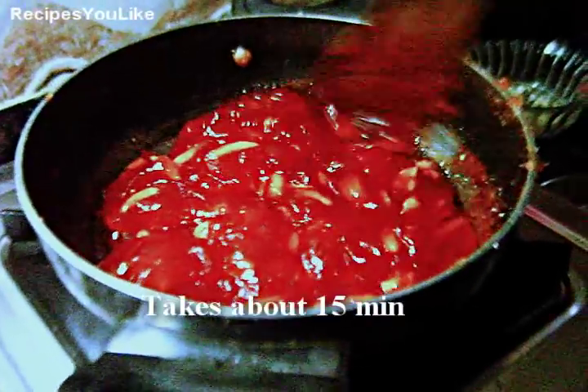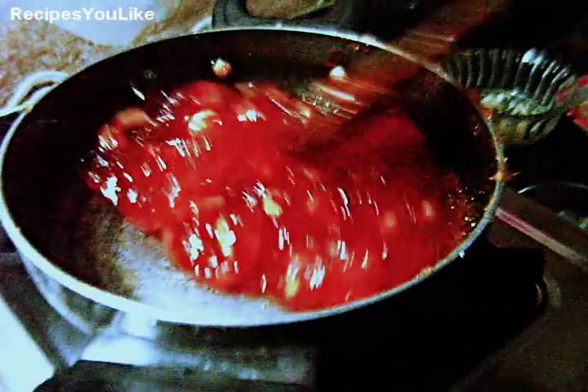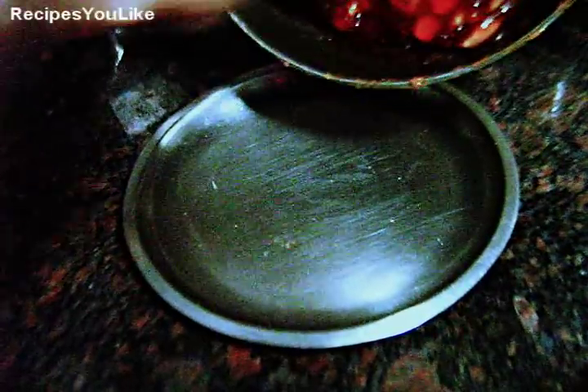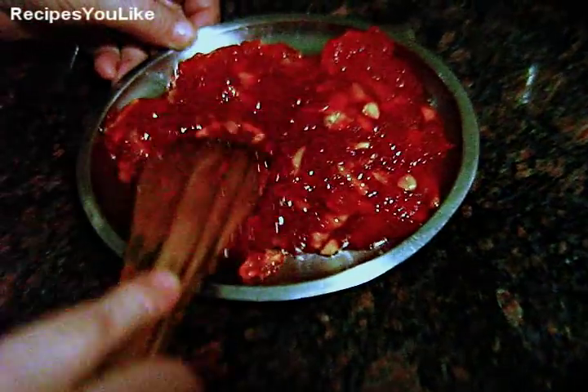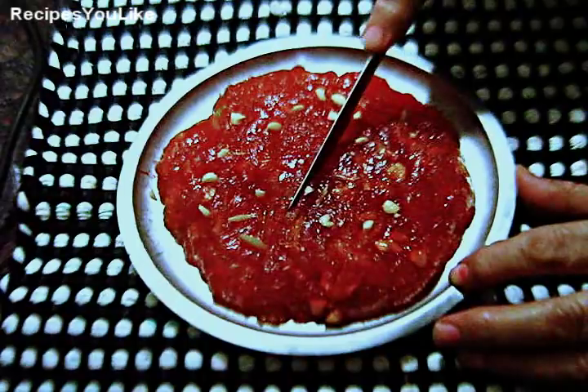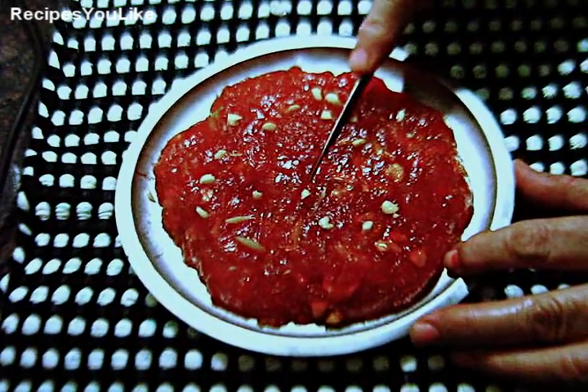The halwa is ready. Transfer the halwa into a greased plate and spread it evenly. Keep this to cool down and set. The Bombay Karachi Halwa has cooled down and become solid — we will now cut it.